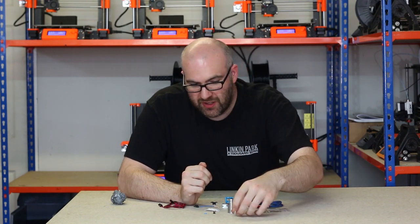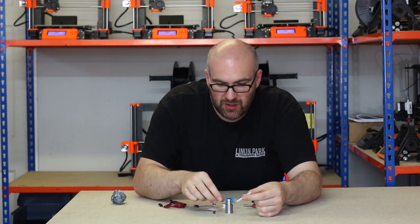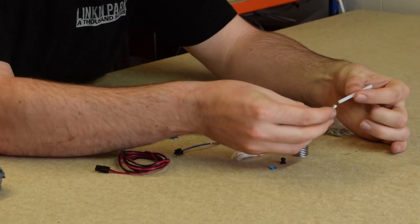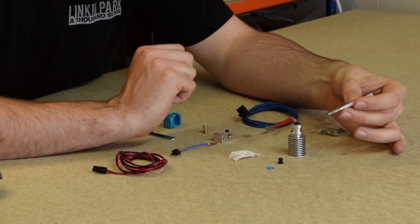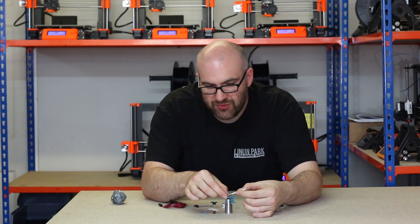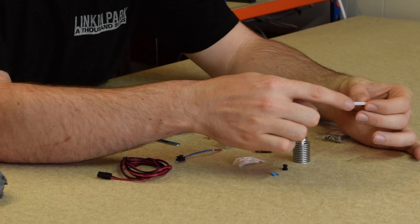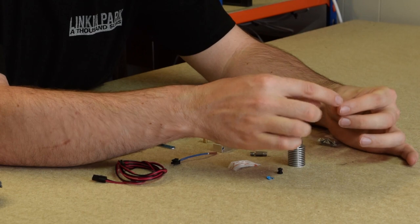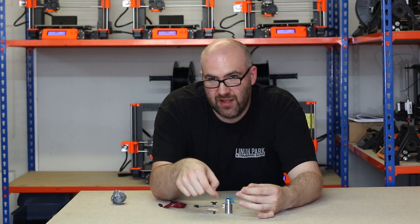And then the next component in the V6 hotend is this small piece of PTFE tube, which goes down the heat sink and then stops at the top of the heat break. If you were assembling a V6 Lite hotend, the PTFE tube actually goes further down. This is cut to size, and on one end we have a taper going to a point, and the other end is a cone shape at the top — that's basically to aid the entry and exit of the filament.